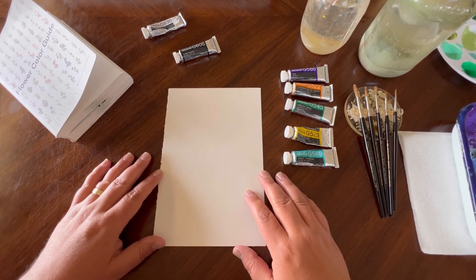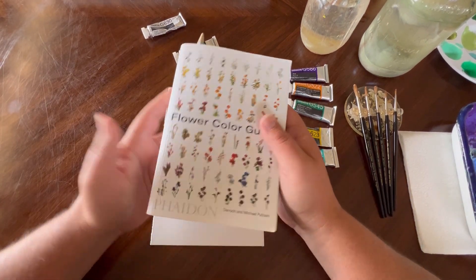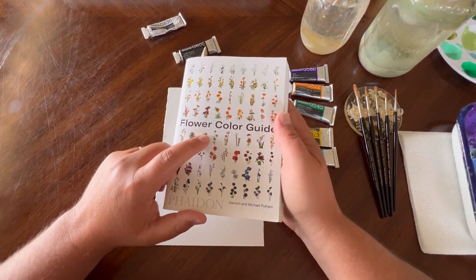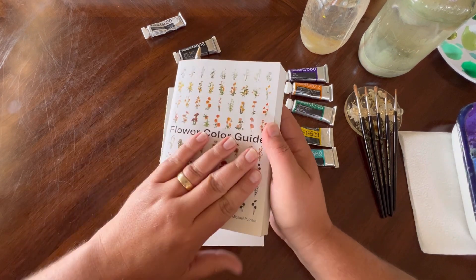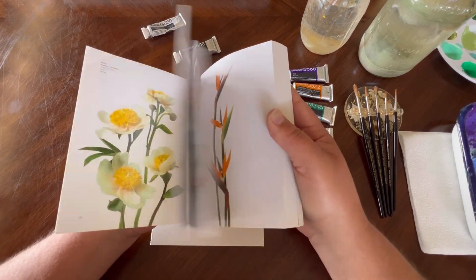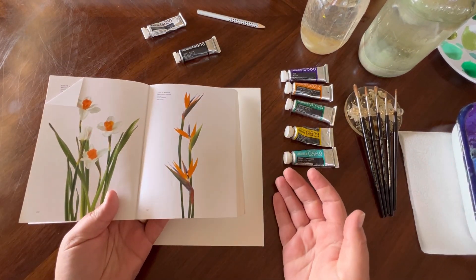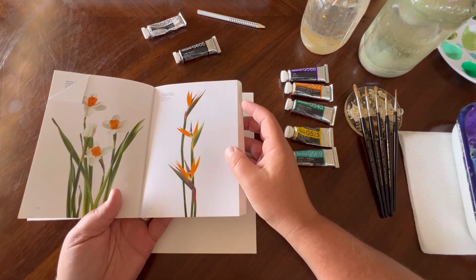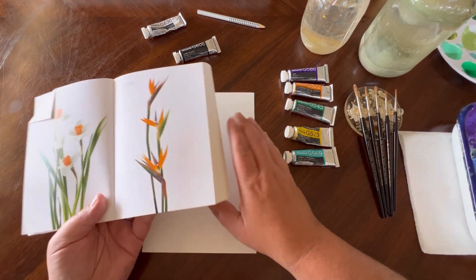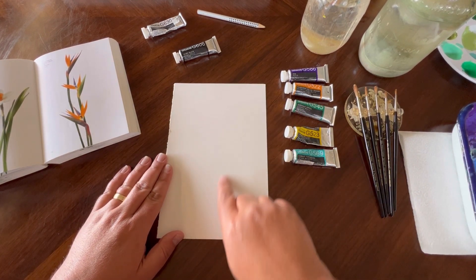Hi everyone, welcome back to another tutorial with my gouache paint. Today we're going to paint something really cool. I have been really into tropical plants lately and I don't really paint them all that often, so I wanted to do something a little bit different. I was looking through this flower color guide — I love this book, it has all your different flowers and colors. I came across this bird of paradise, and I have gotten comments before about wanting to paint more birds of paradise, so I thought today was going to be a perfect day to paint some.